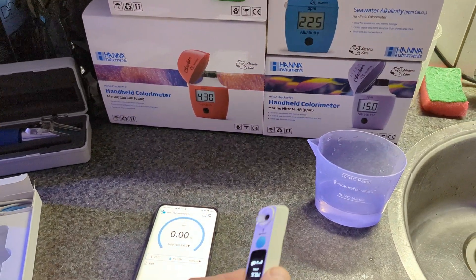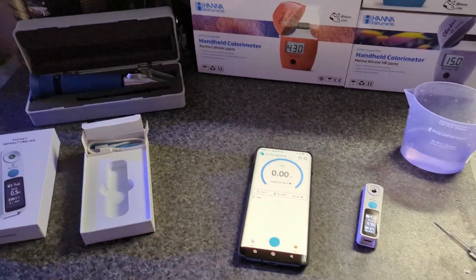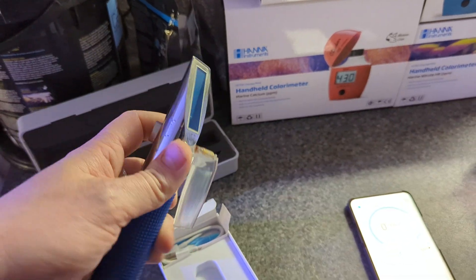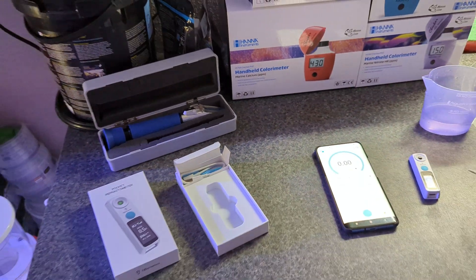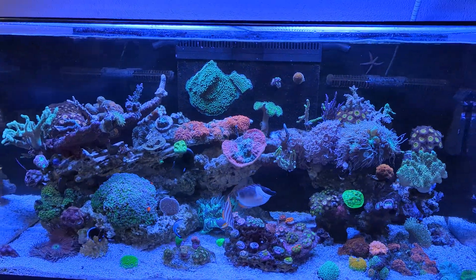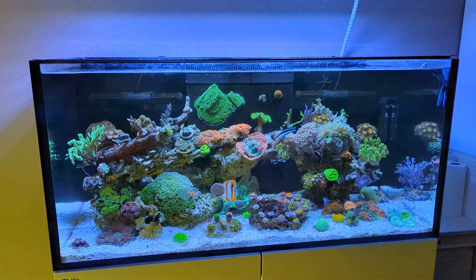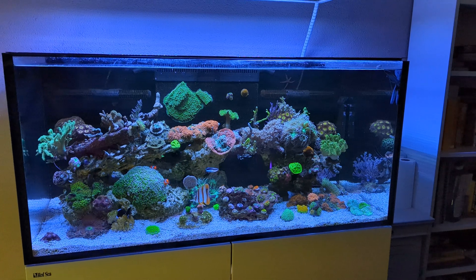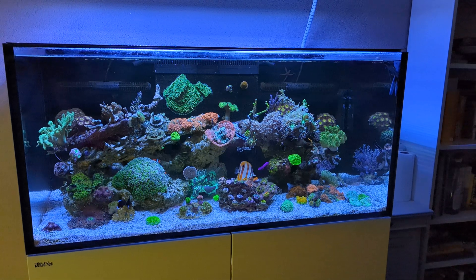I can highly recommend this device — it's very easy to use, very accurate, and definitely a big upgrade over the traditional refractometers we've all known and used. Back to the conclusion: really happy with this device. If you want to order one, I'll put a link in the description, and I think you'll even get a discount if you use that link.